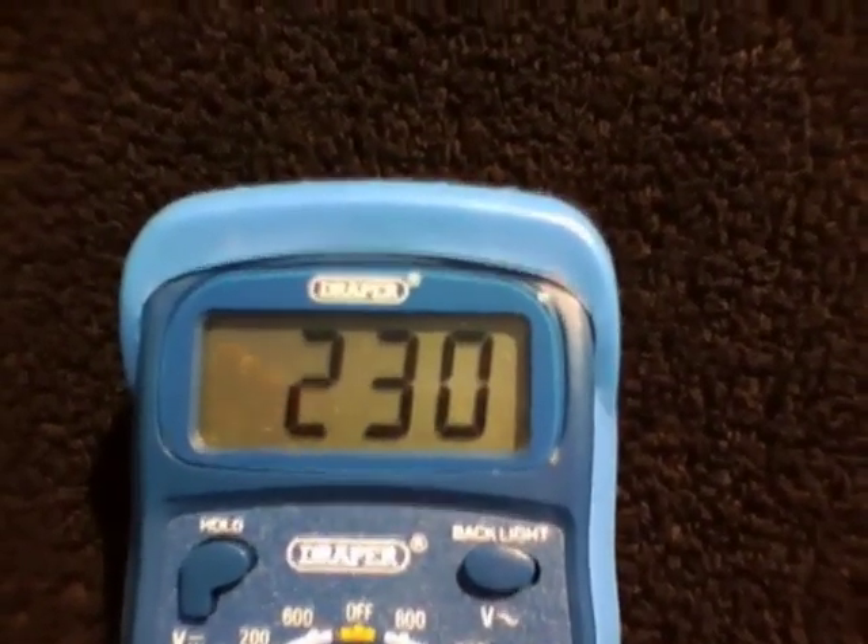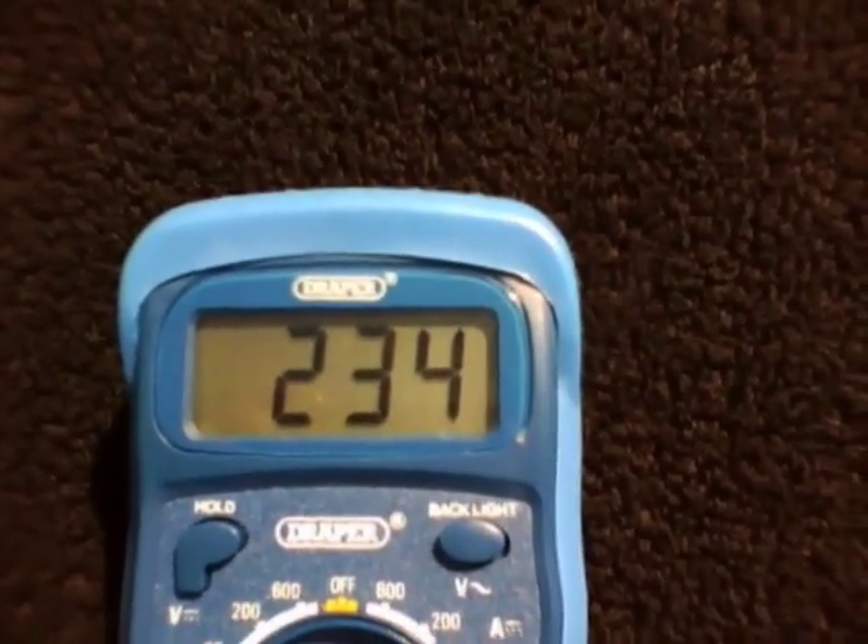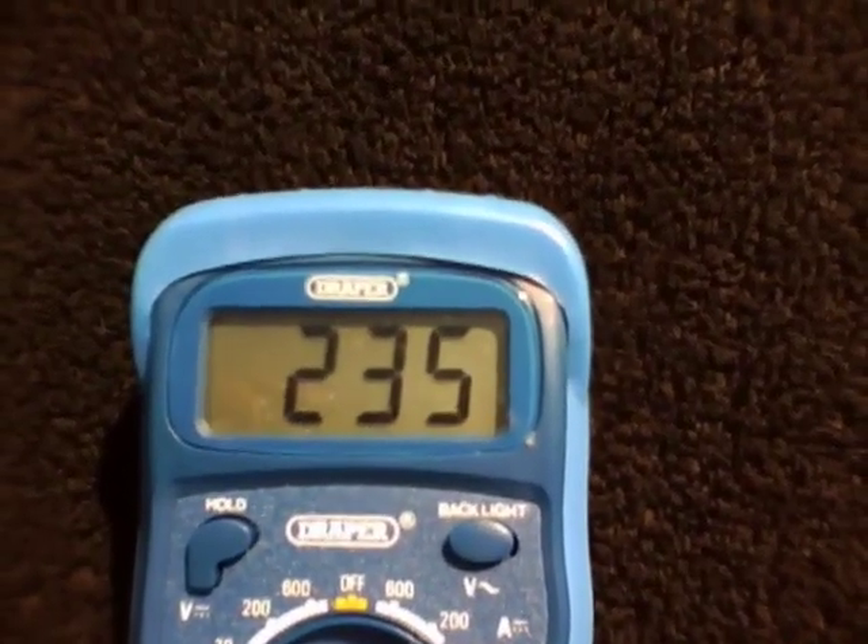I stopped when it reached 237 millivolts. Please note, I speeded up the video in places while watching the reading.